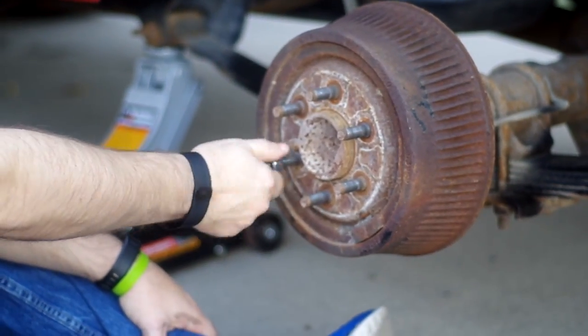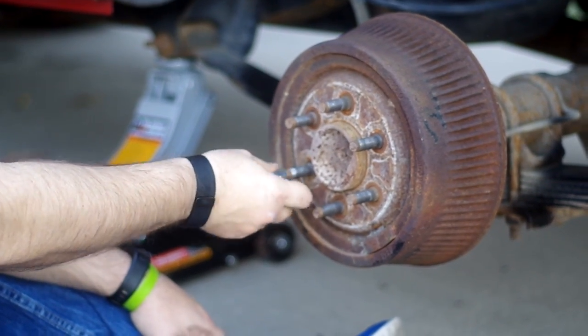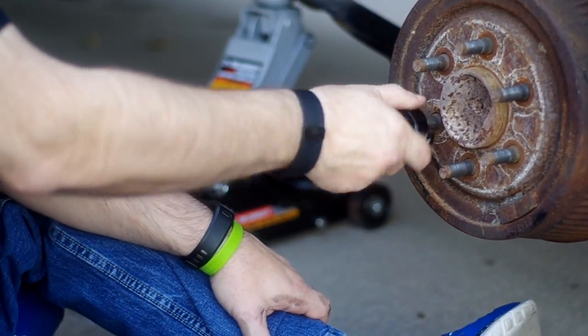As you can see we can thread it, but I stopped here — you should never try to press a bolt into a thread because that's what causes cross-threading. So we're going to use our tool to try and re-thread it.